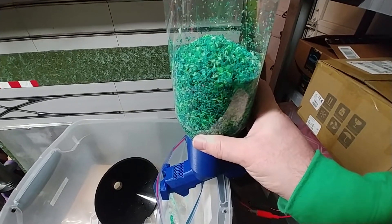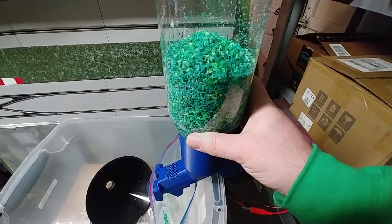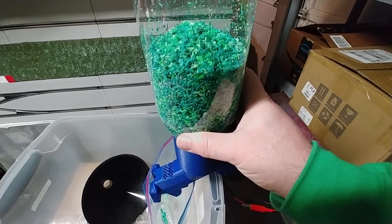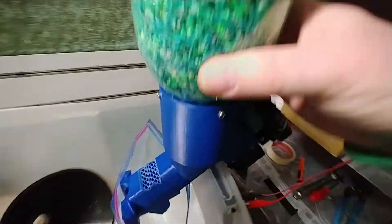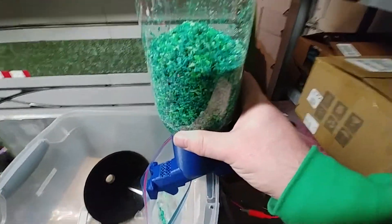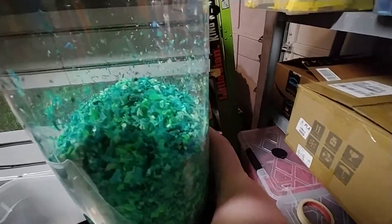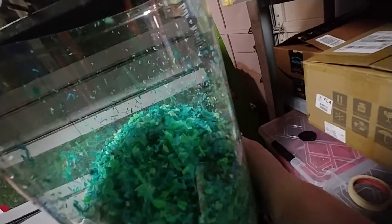This is a test of my version 3 auger with machine screws going through the auger shaft for agitation and a small amount of thread at the very end for movement into the fillastruder. As you can see, I have quite a bit of material in here and we're just going to show how it works — holding this up with two hands and we'll see how it goes.